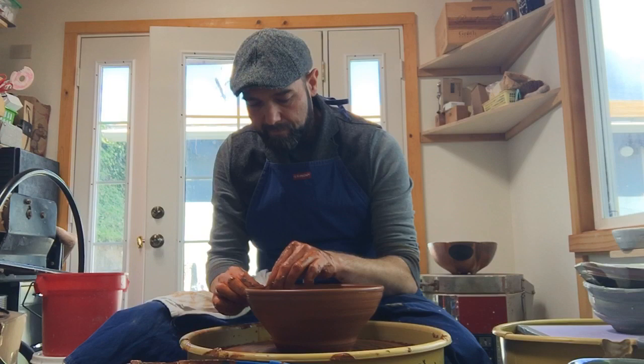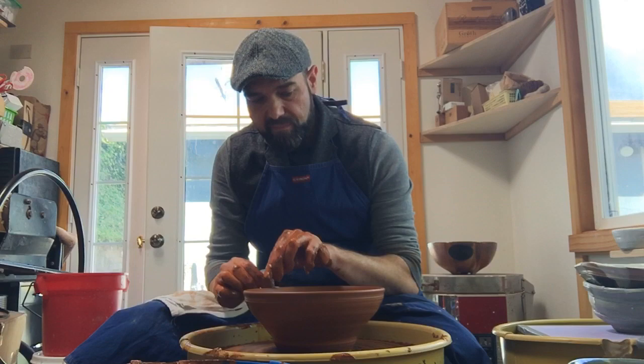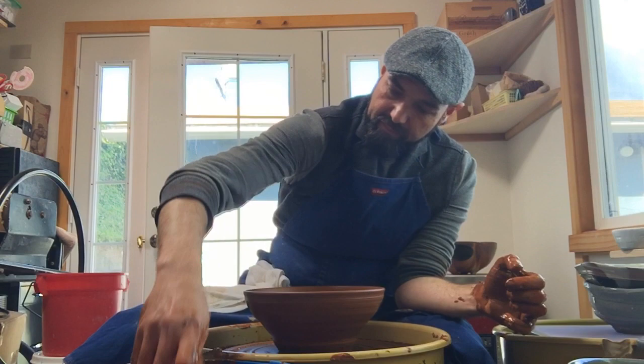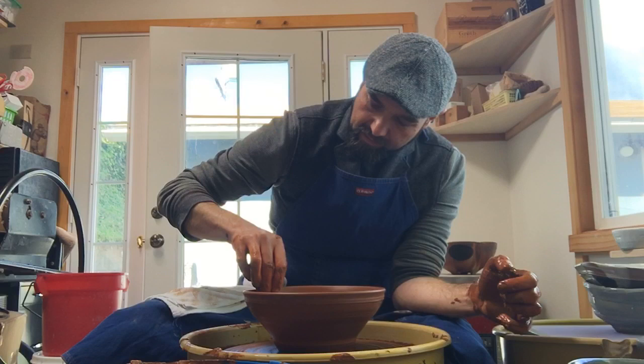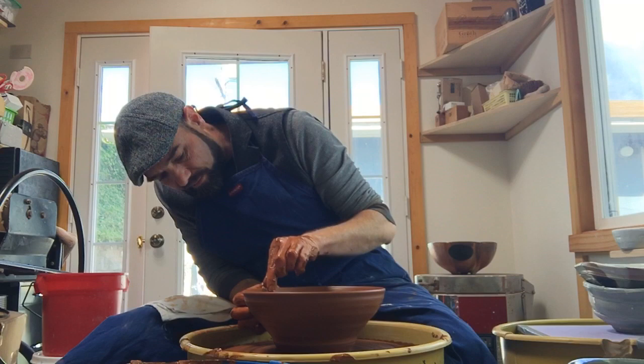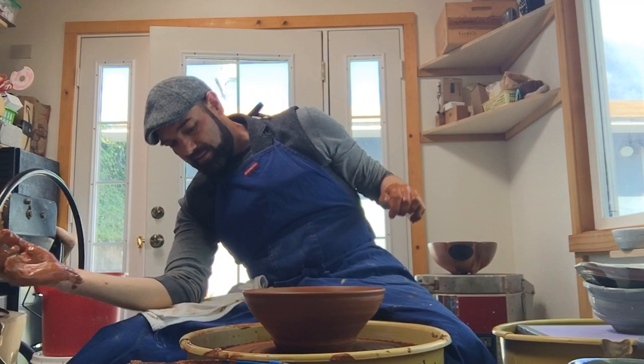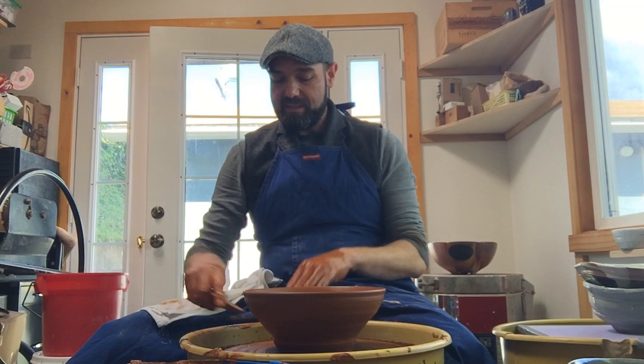Now I'm just going to set the rim. If your rim is really thin it's not strong and can easily crack. If you can thicken up either your rim or just below your rim it makes a much stronger bowl. I'll gently get rid of some lines I don't like. I accidentally dropped some slip in there from my dirty hand but that's okay. I think we've got a good bowl here.